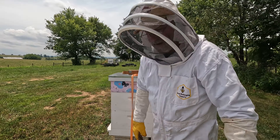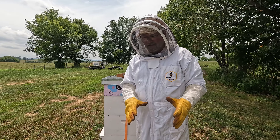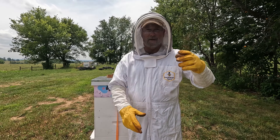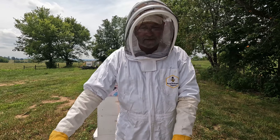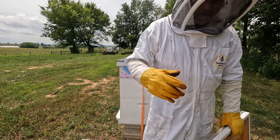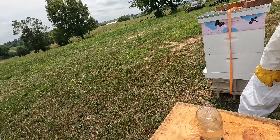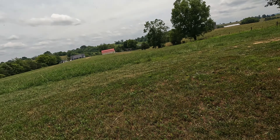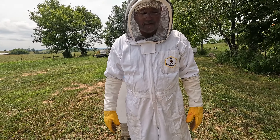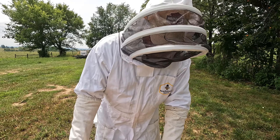We're looking in here to see if we have any signs of a queen. We checked two days ago and also last week. We had some cells that had queens — we think they're out running around but don't know. So we're going to look, and if we don't find anything, we're going to go to the resource hive and get a queen out and put a mated queen in this box to keep these bees alive and going.